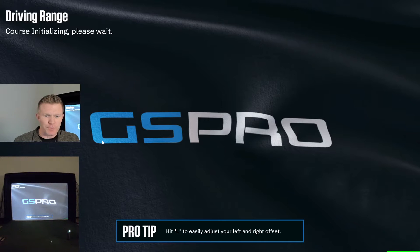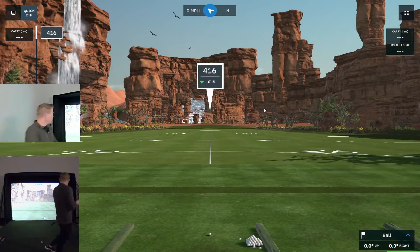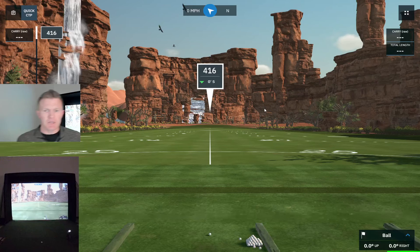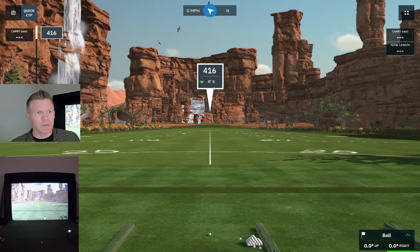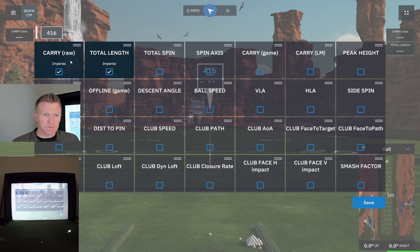We're going to go to the driving range first. This is a pretty cool driving range — pretty straightforward. The nice thing about this setup is on the lower right here you can see your dispersion, so how far off the center line you are. Down here in the lower right you have these boxes — these data tiles — which we'll get into in more detail on another video.